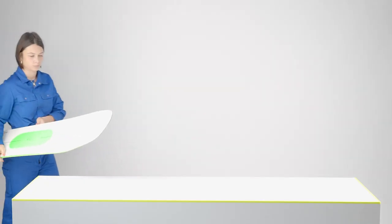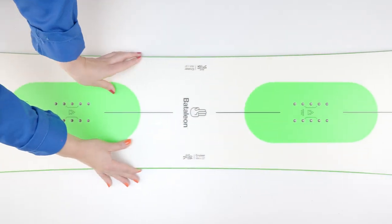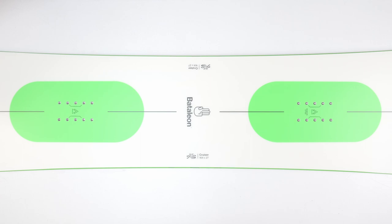Place your board somewhere where the base won't be damaged and the board's edges won't scratch anything. Have your boots close by as you will need them later on.